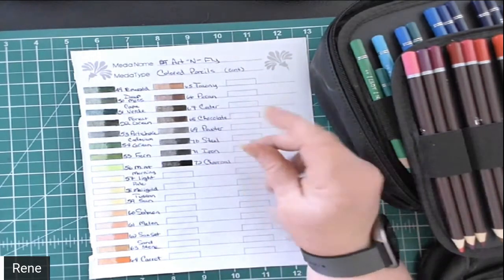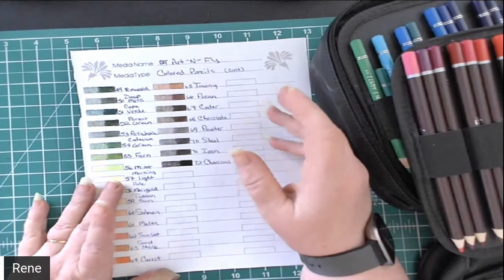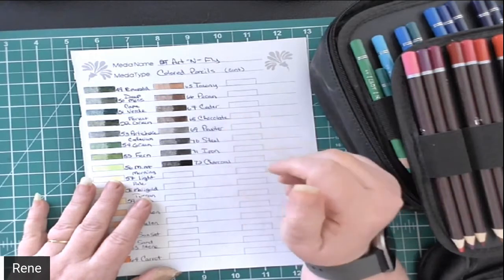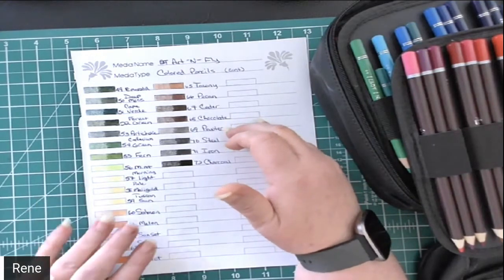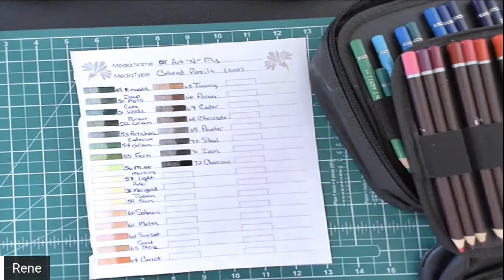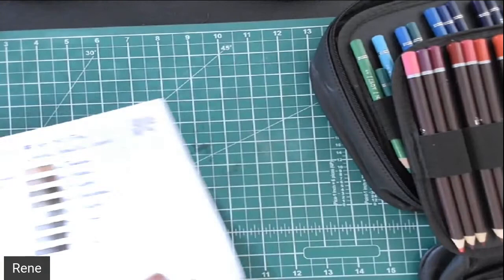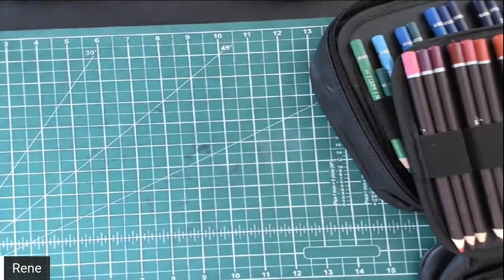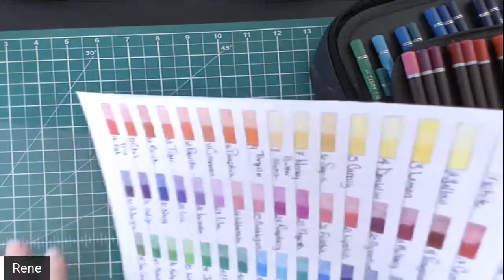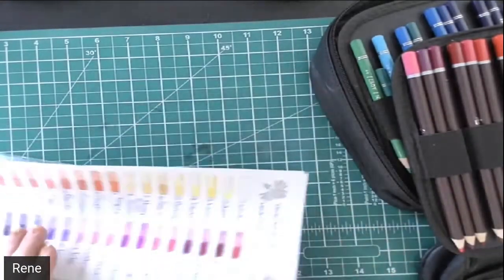Another thing I've noticed with this set — personally I would prefer to see a bit lighter on the gray. The lightest gray they have is a pewter and it's a little bit dark for me; I would prefer to see a lighter gray as well. That of course is just my opinion. I love, absolutely love the way these pencils go down on coloring book paper as well as cardstock.